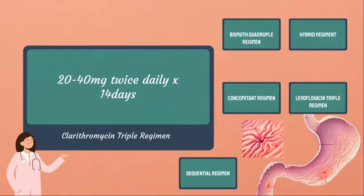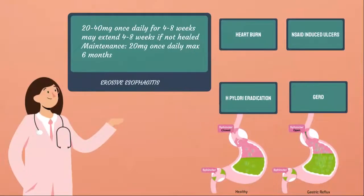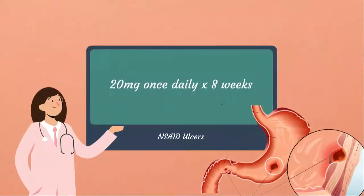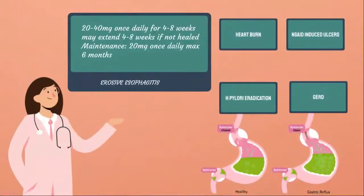Lastly, we have the levofloxacin triple regimen: 20 mg twice daily of Nexium in combination with amoxicillin 1 g twice daily and levofloxacin 500 mg once daily, continued for 10 to 14 days. For NSAID-induced gastric ulcers, you may use esomeprazole 20 mg daily for 8 weeks. For short-term treatment of GERD, you may use 20 mg or 40 mg once daily if symptomatic.